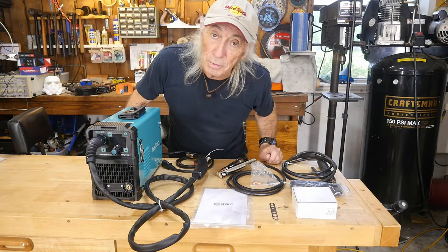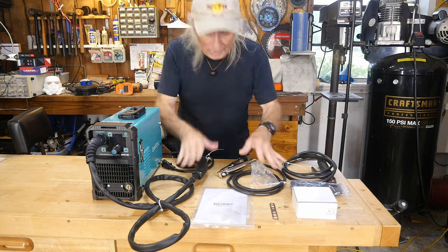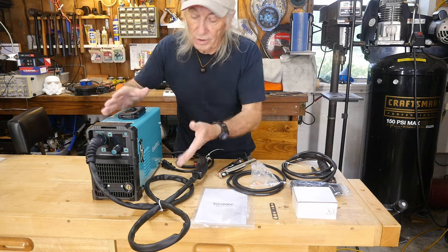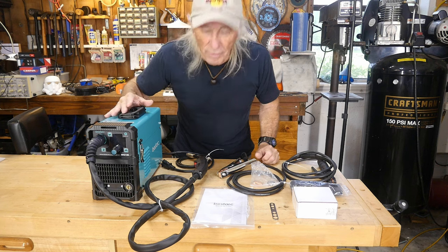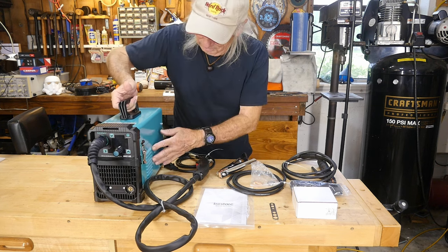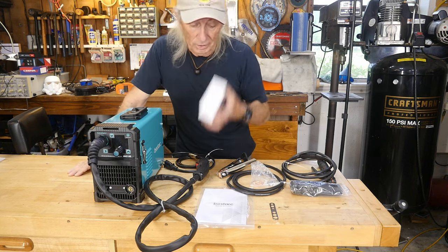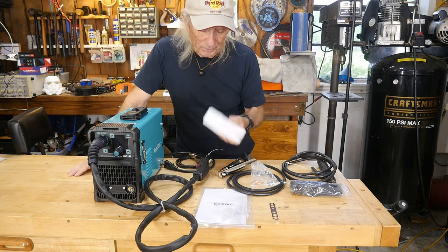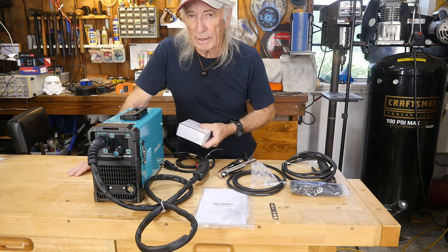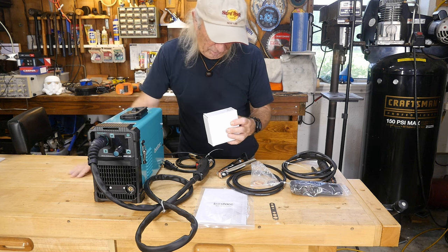Rather than waste time watching me cut open the box and pull everything out, I just took it all out of the box, laid it on the bench, and that way we can see we've got a nice little manual. Look at the size of these things. And this is 145 amps. It's not even heavy. I mean, it's probably 10 pounds or something. The MIG wire is almost the same weight as the machine. This is nice.